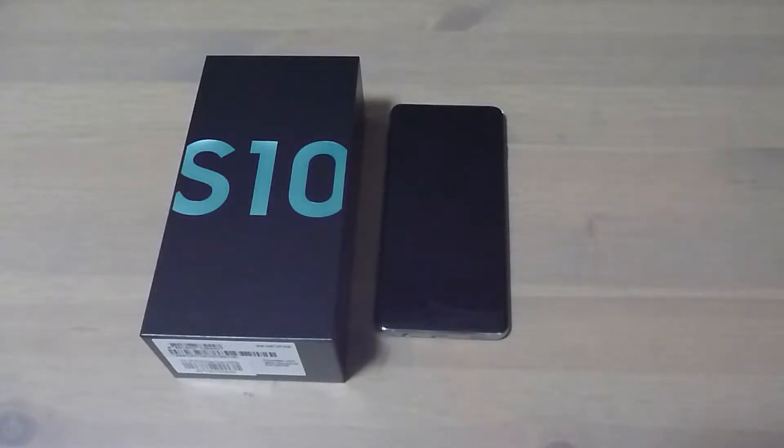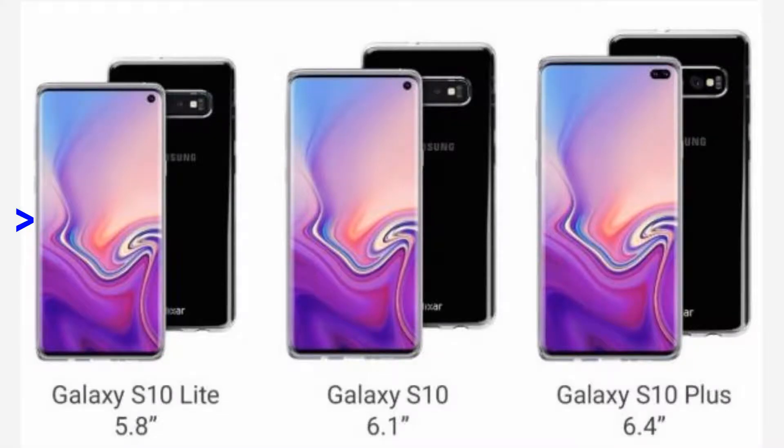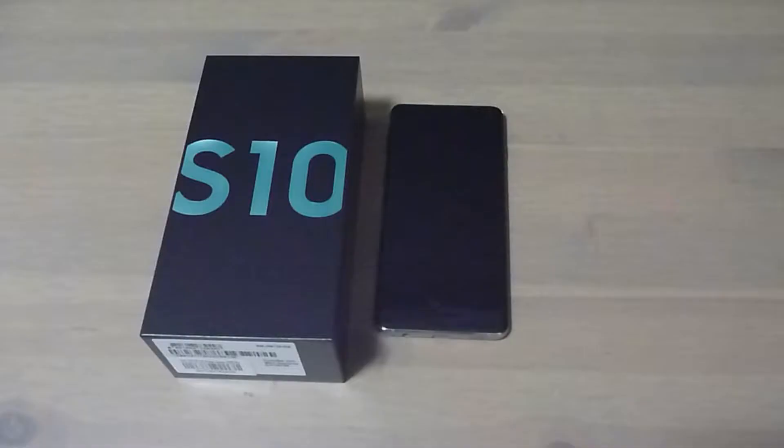This is the Samsung Galaxy S10. It is one of three in the S10 series: the S10e, the S10 shown here, and the S10 Plus. We are going to do a quick review for this phone.